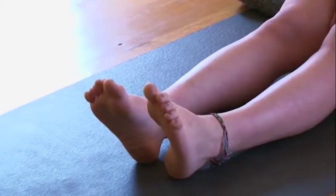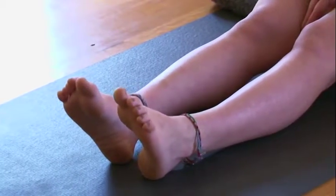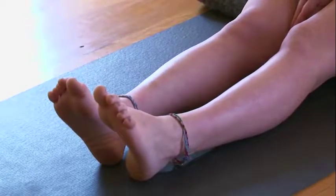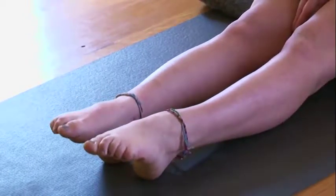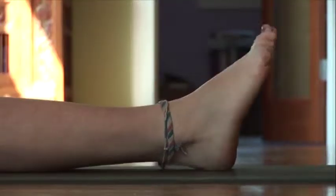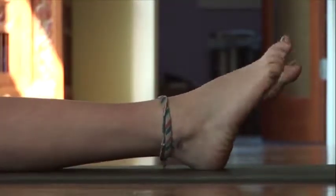The ankle movement can also be done seated on the floor. From a seated position, just begin by pointing the toes and then flexing them. Now adding the breath — breathing in as you point and breathing out as you flex.